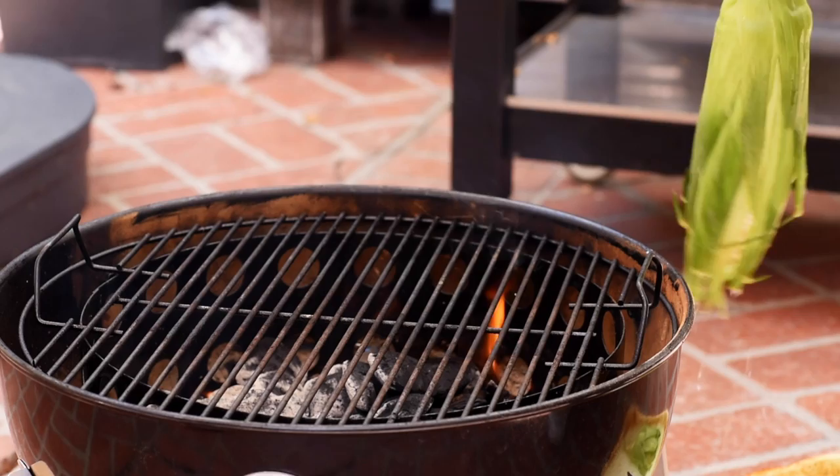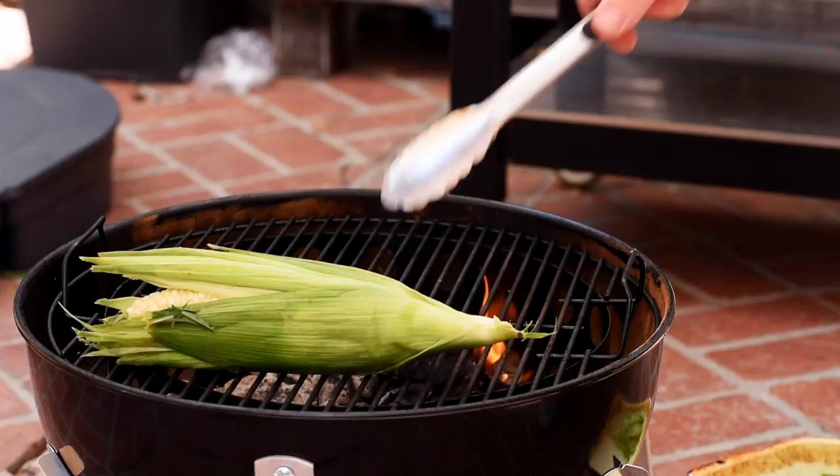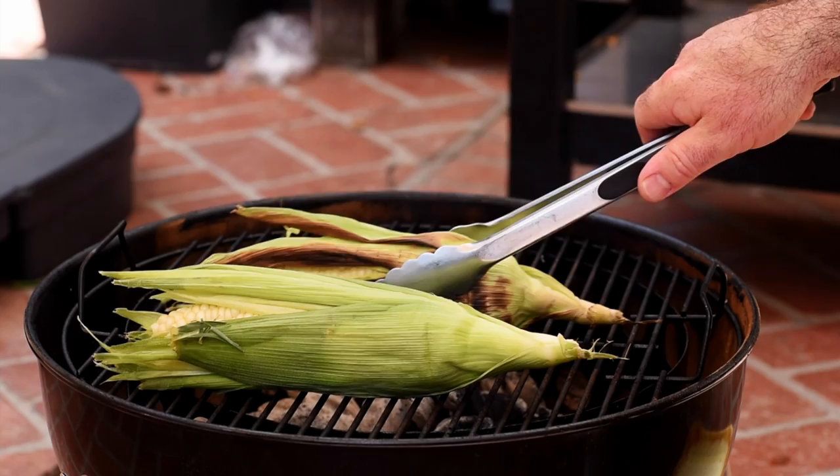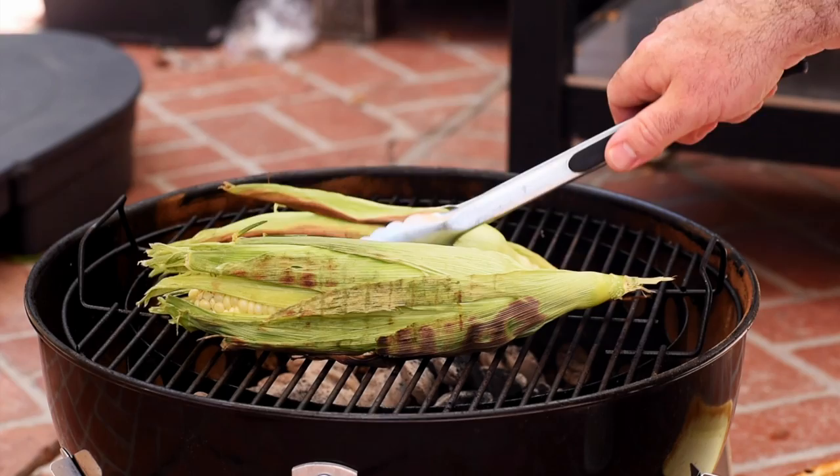Cooking corn on the grill doesn't get any easier. Shake off any excess water, then get the corn on the grill — but not directly over the coals; we want it in the cooler part. We're going to cook that for about 20 minutes, just keep moving it around so the husk gets nicely brown without burning. All the steam builds up inside and cooks the corn, and you get that lovely smoky flavour as well.